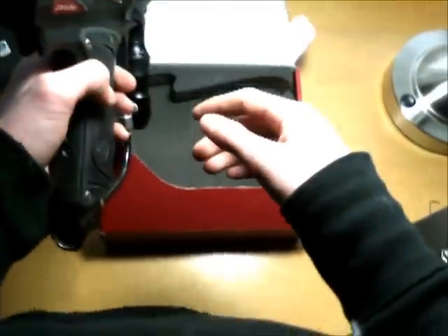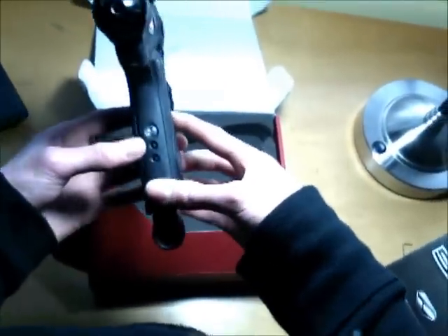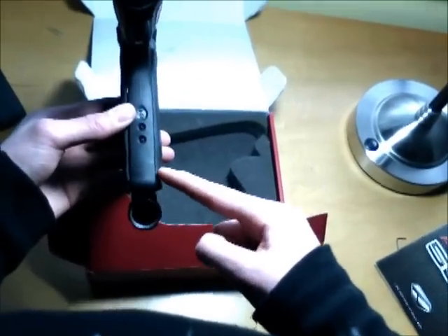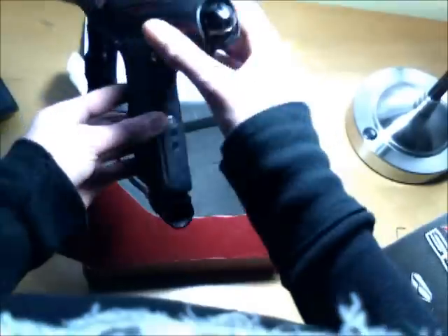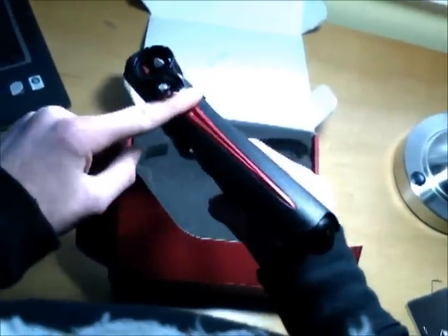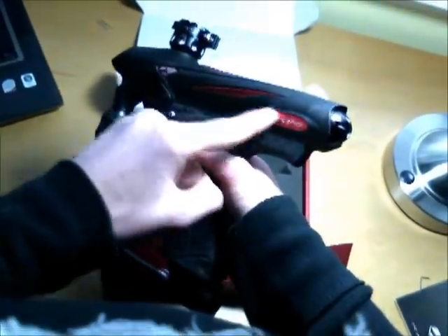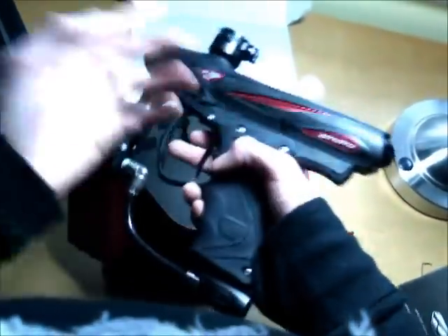A quick thing about how you can distinguish this from a UL SLG: the UL SLG's grip has an hourglass shape — it gets thick, then thins out, then gets thick again toward the top. Also, the UL doesn't have this cool design here. It's all one solid color with a strip in the back and 'Proto' written on it.